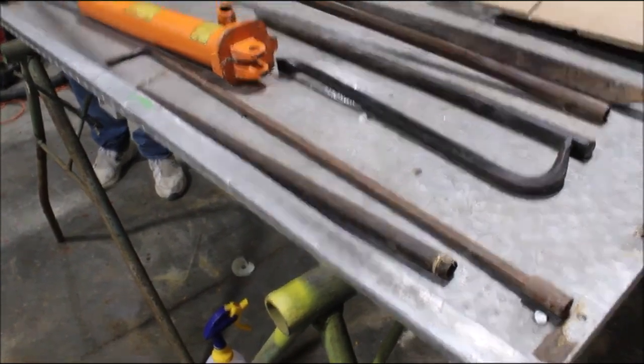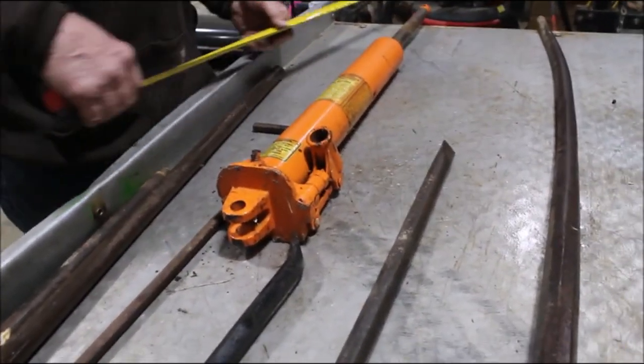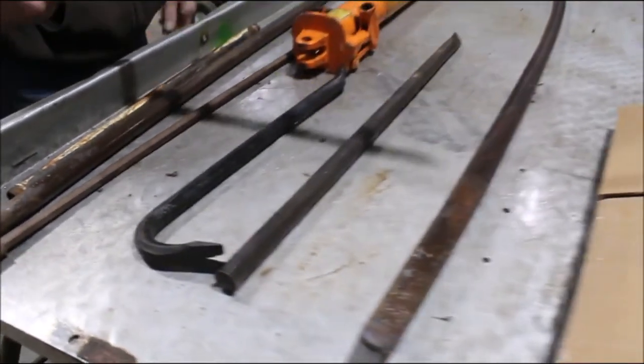We've got some pipe. We've got a — this is for a crane. I don't know if it works or not. This is for your cherry pickers and that, I think. Get all that for one money.